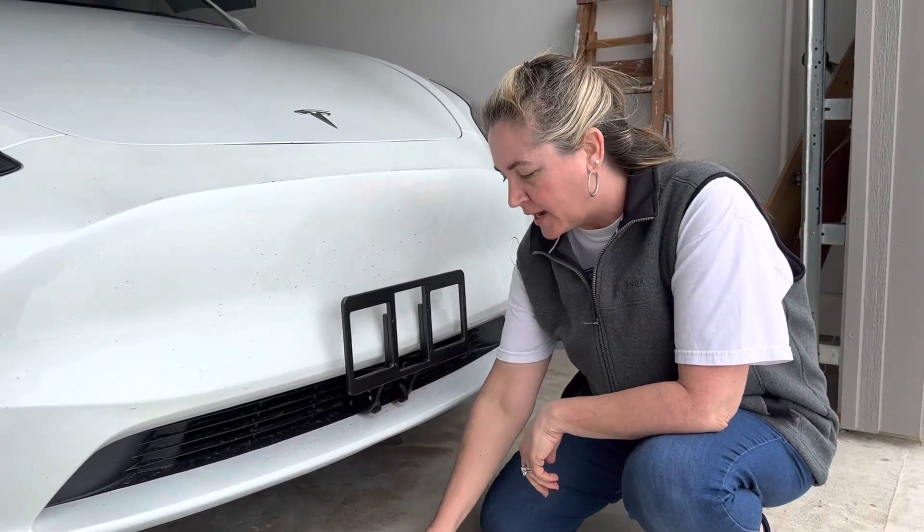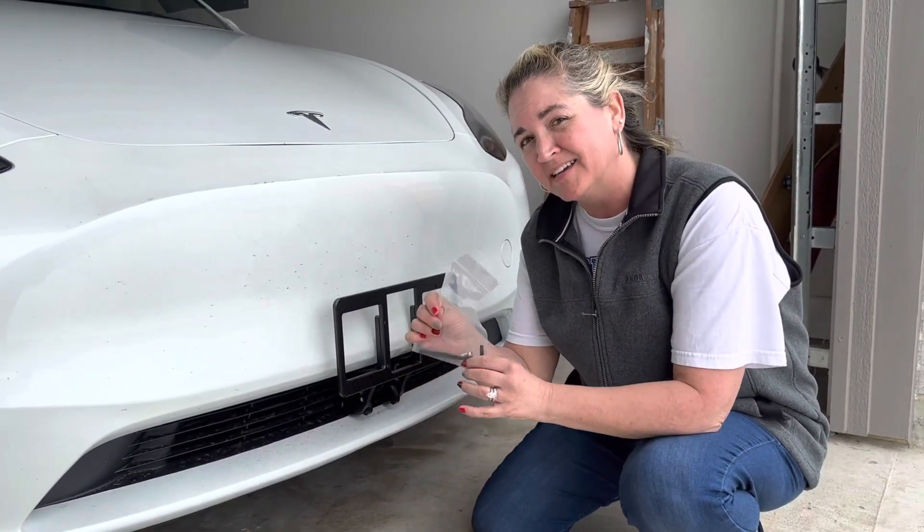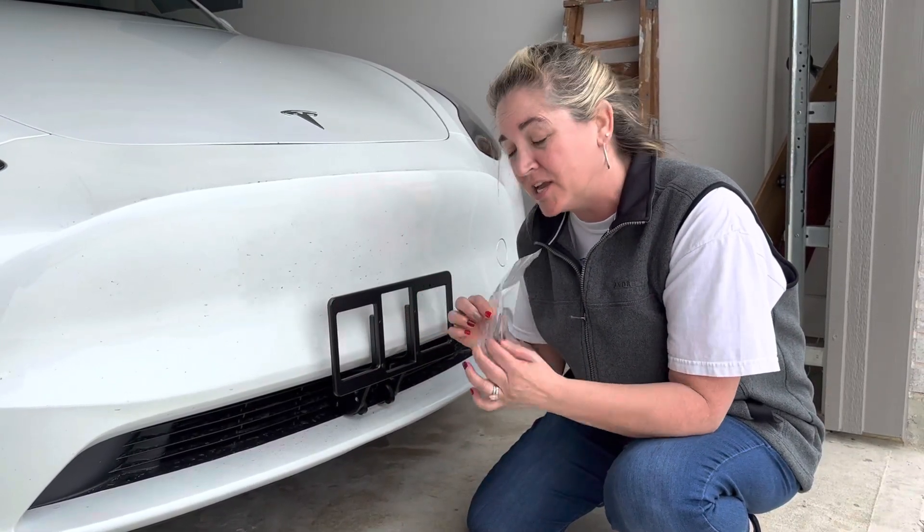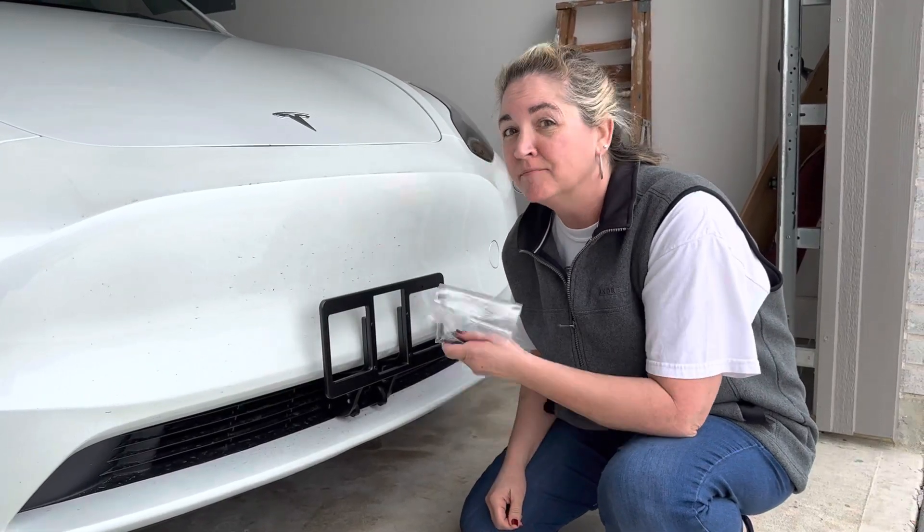And done. Also, bonus — so that no one quickly removes your license plate, you've got a little locking mechanism here that locks it into place. Good luck, guys.